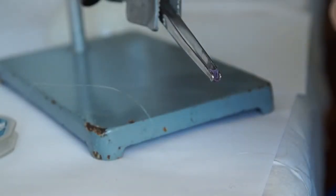Hello everyone! In this video I'll show you how to grow a beautiful purple single crystal.